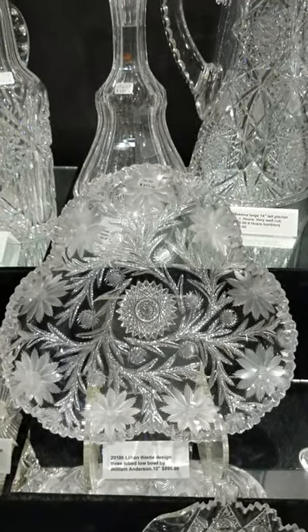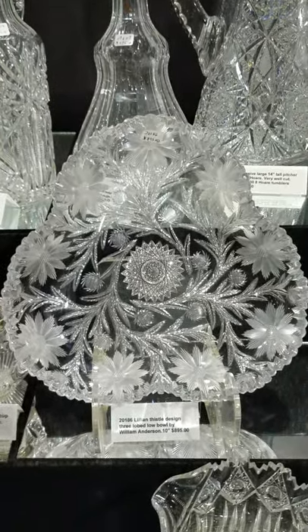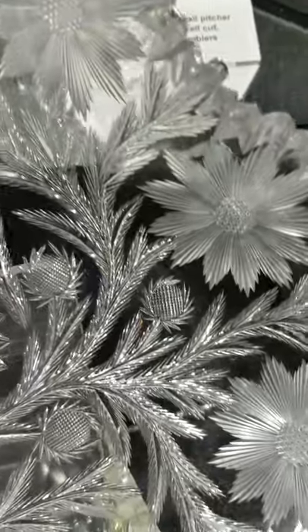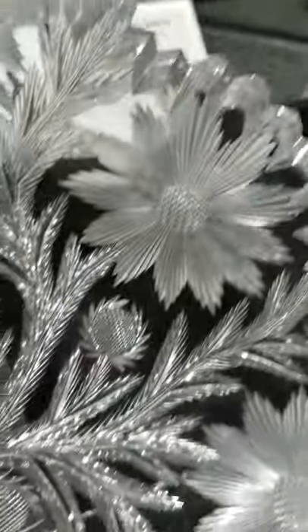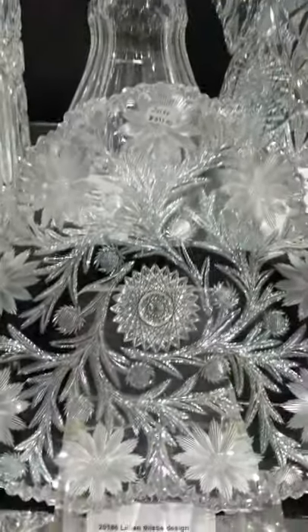Here's a beautiful, scarce design — it is Lily and Thistle, a three-lobed low bowl by William Anderson. Fiery cutting, lovely thistles, tiny geometric cutting in the center of the flowers. This is a really nice piece — $895.